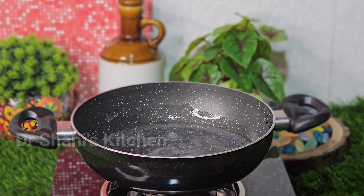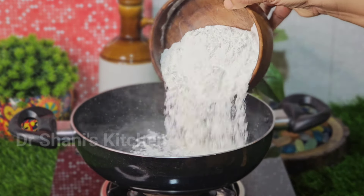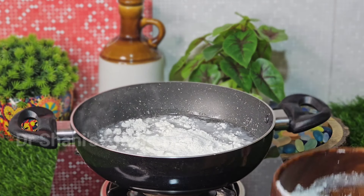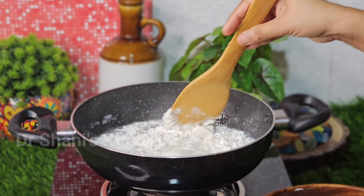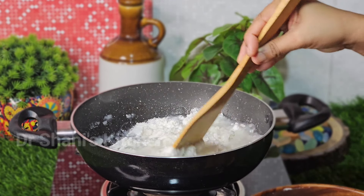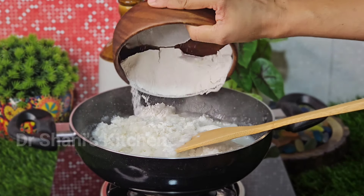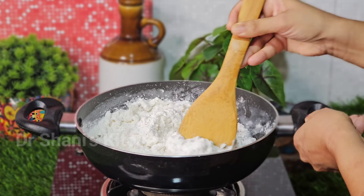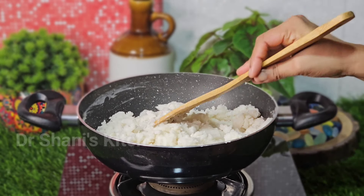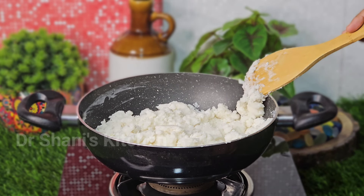Let's mix it with a little bit. We will mix it with a little bit, then mix it until it is soft and crispy. We will make it nice and thick.